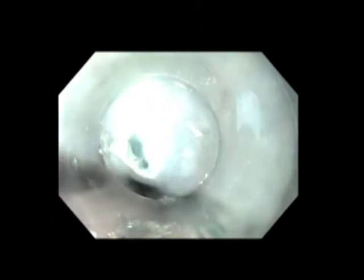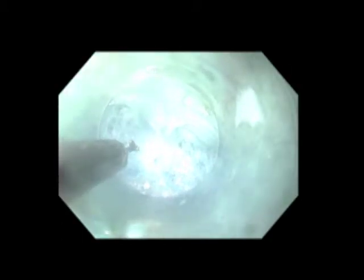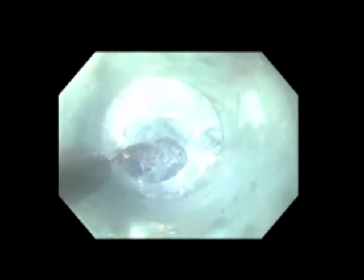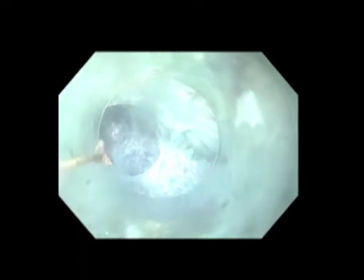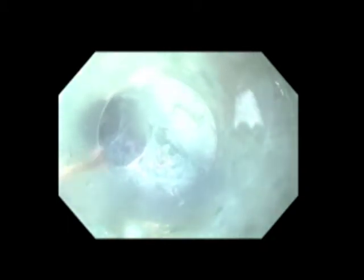The scope is fitted with a transparent dissecting cap, which you can see around the perimeter of the image, which is used to bluntly maneuver the scope through this mucosotomy and into the submucosal space. Once inside the submucosal space, a combination of blunt and electrocautery dissection is used to create a longitudinal tunnel down the length of the esophagus and onto the gastric wall. Here we can see the circular muscle fibers of the esophagus towards the top of the scope view, the loose areolar tissue towards the middle, and the mucosa towards the bottom. Care is taken during this dissection to stay towards the muscle side to avoid inadvertent perforations of the mucosa.